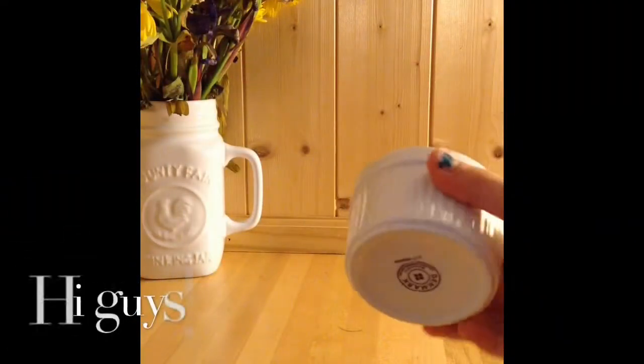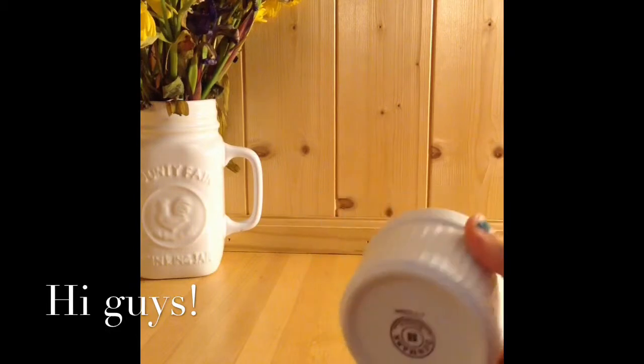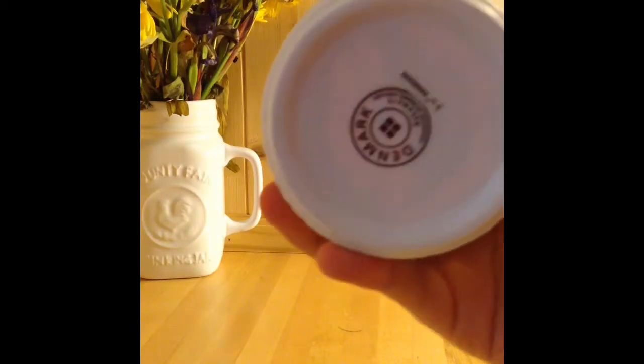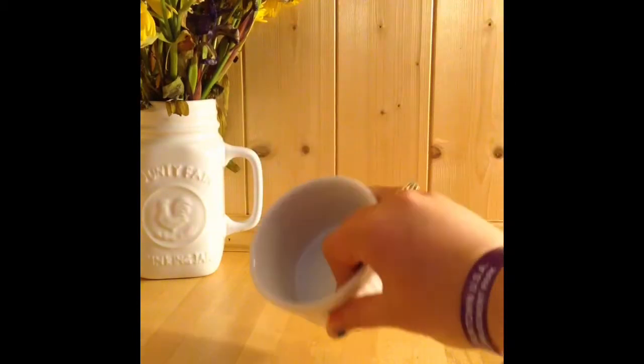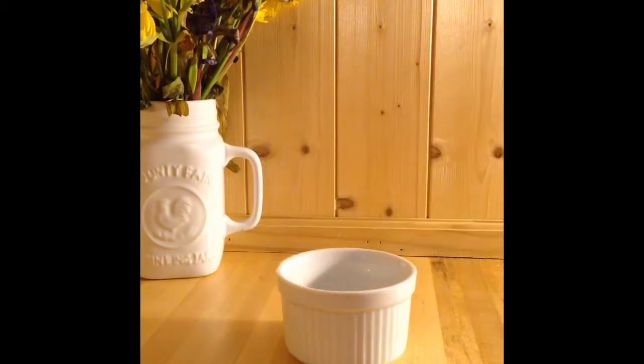This isn't Chloe's actual food dish — I just use this once in a while. It's her old food dish and I don't use it very often. The scoop that I use is this one — it's one-fourth cup, but I obviously don't give her all of that. I'll show you how much I actually give her.